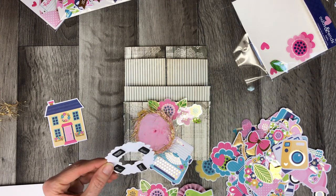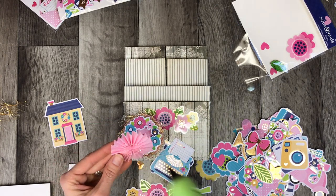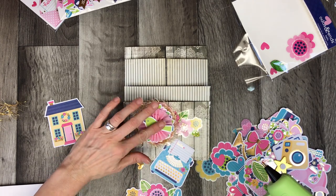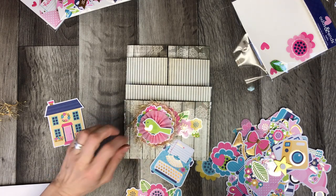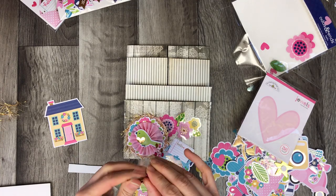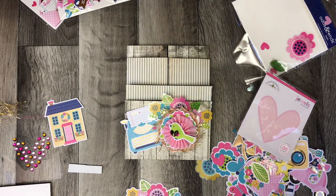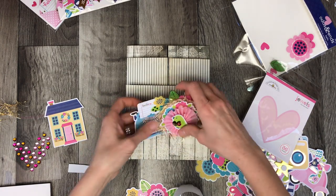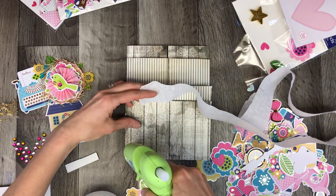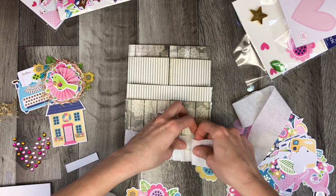I used those little foam squares from Michael's to attach the wreath, and then I put this rosette in the middle. The rosette came from Miss Avali — she sent me a beautiful happy mail and she is the queen of rosettes, so talented at making them. It actually convinced me to make my own. If you watched my last video you would have seen that for the first time I ventured out to make my own rosettes because I'm so inspired by all the other crafters who have been making them.